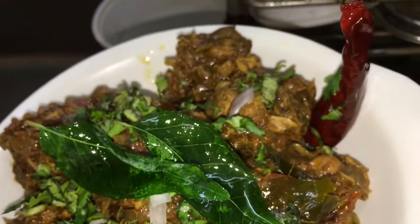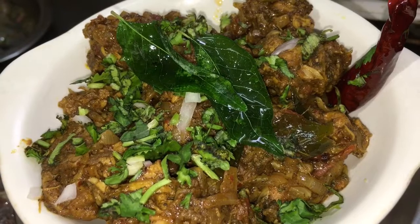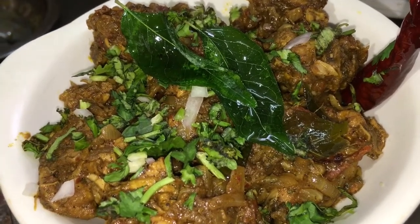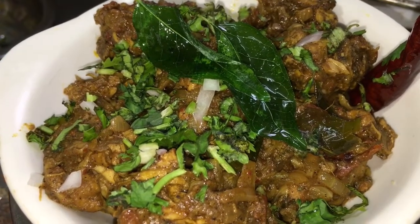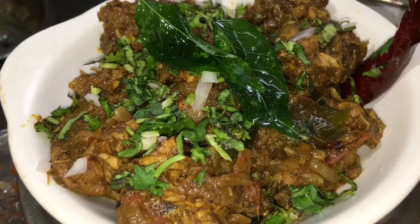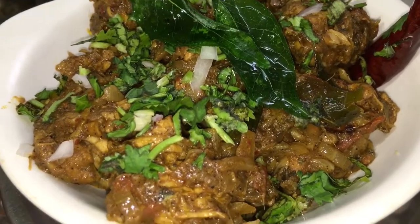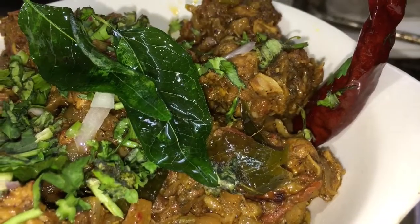Now we have the recipe ready. This is spicy chicken gravy, semi gravy. You can eat it with chapathi, burrata, etc. You can try it with mutton too. It has a very good aroma. It tastes amazing.